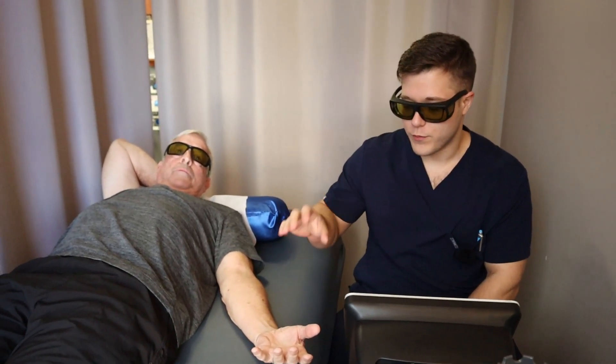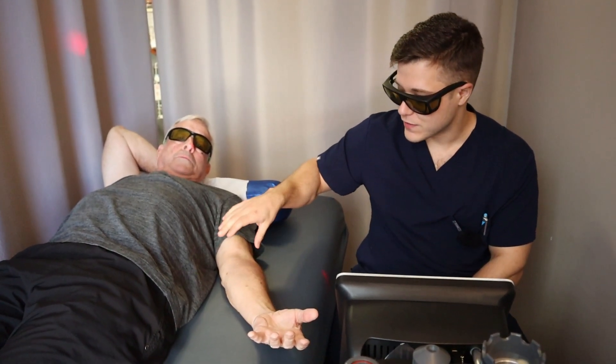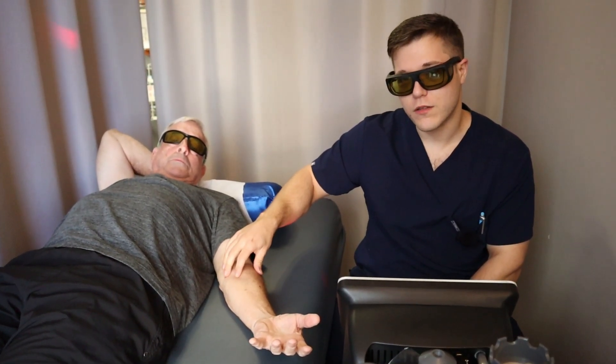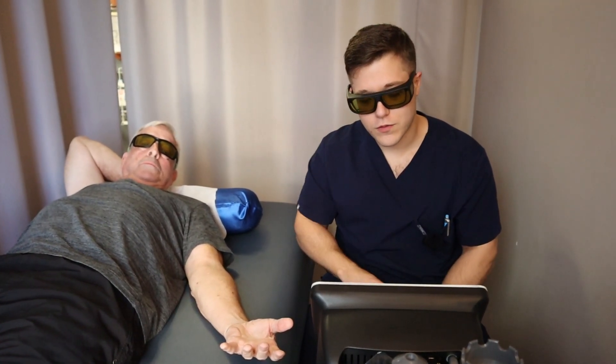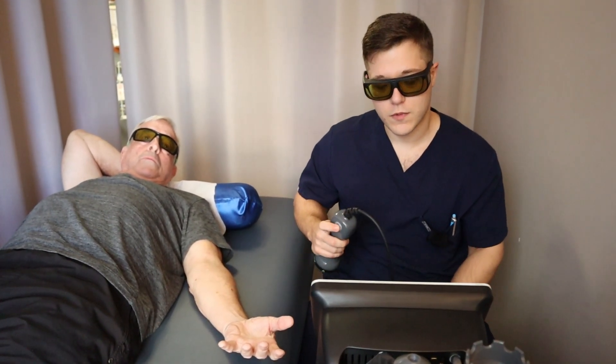Hey everybody, it's Mike from Kalkstein Chiropractic, your local Baltimore Towson area chiropractor. I've got Bob here with me. We've been dealing with a little bit of carpal tunnel and a strain up here in the forearm. We're going to be focusing on those tendinopathies today. We've got our class 4 laser, so everybody in the room has their safety goggles on. Let's go ahead and get things started.